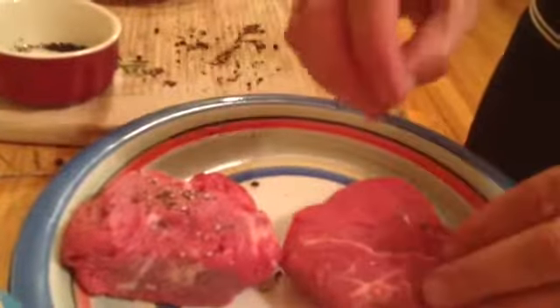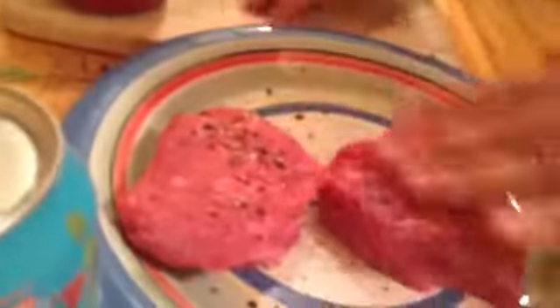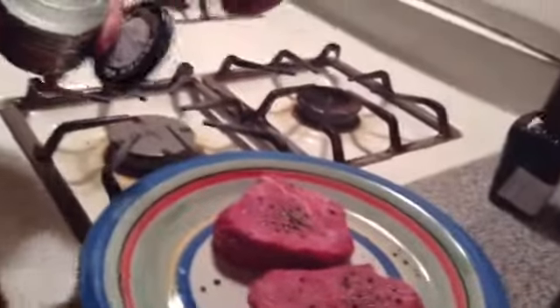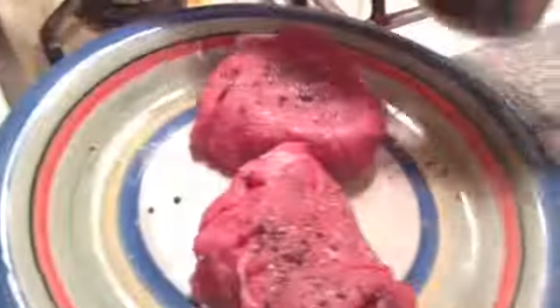We're going to season the meat. We're going to take our black pepper — I always like to use fresh pepper and crush it, just like that. We're going to season the steaks. This is filet mignon, this is ridiculously good. It's very expensive, but it's good — it's a luxury, you can do it once in a while. I always use coarse sea salt. See the crystals?